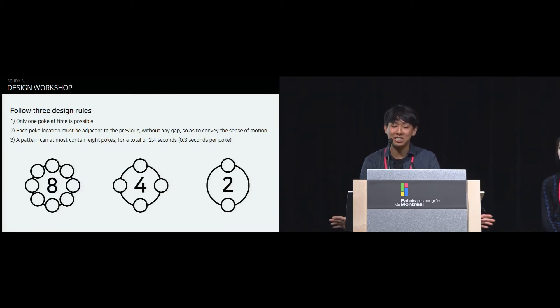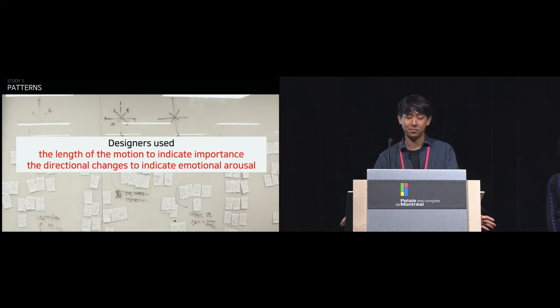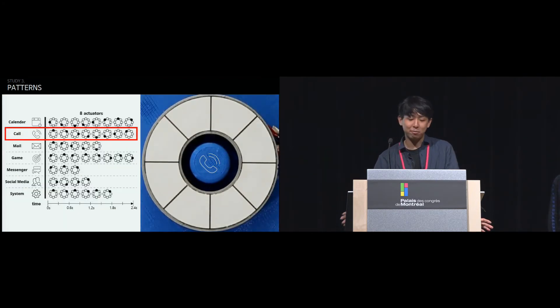The designers followed three design rules: only one poke at a time is possible; each poke location must be adjacent to the previous without any gap; and a pattern can contain at most 8 pokes. Designers designed poking patterns using 8 actuators, then created an affinity diagram to reach a consensus about how each information type should be represented. They were also asked to translate patterns from the 8-point configuration into 4-point and 2-point configurations. In the post-hoc interview, designers said they used the length of the motion to indicate importance and directional change to indicate emotional arousal.